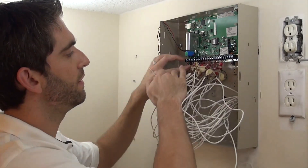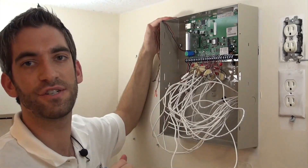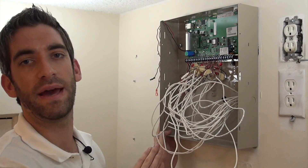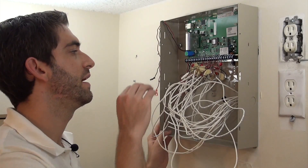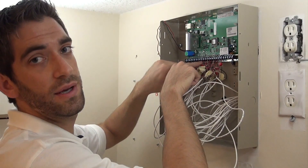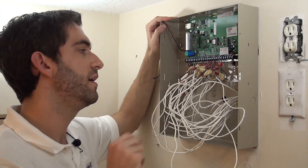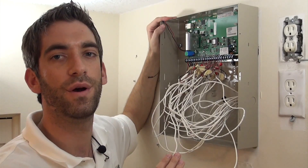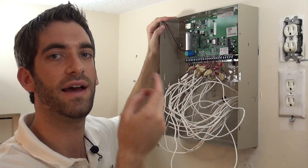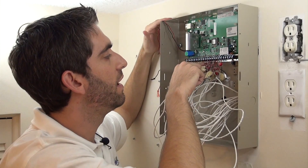To recap: Zone 1 is on Z1 plus and Z1 negative. We only have one zone there, using our 2K resistor — our standard resistor. Zone 1 is set up as a fire zone so it acts a little different; you cannot zone double on Zone 1. Zone 2 — we are running two zones in parallel, Zone 2 and Zone 9. You're landing your low side with two different resistor values: one 3K, one 6.2K. It's always the lower value resistor that matches the lower zone pairing. So Zone 2 gets the 3K, Zone 9 gets the 6.2K resistor. You run your red wire in parallel on the Z2 terminal.